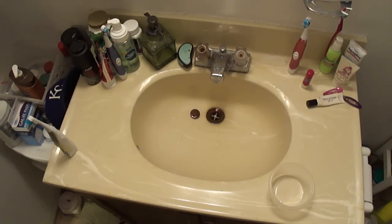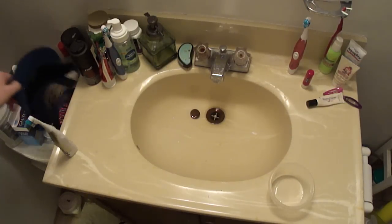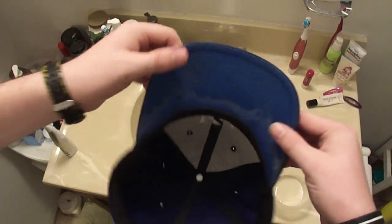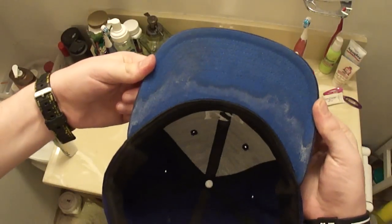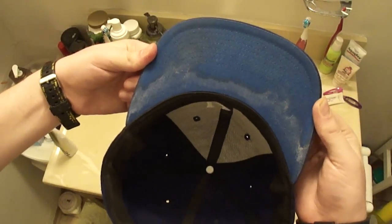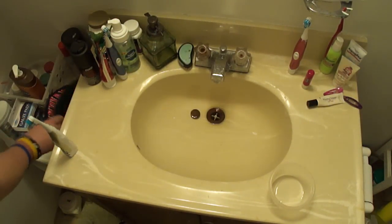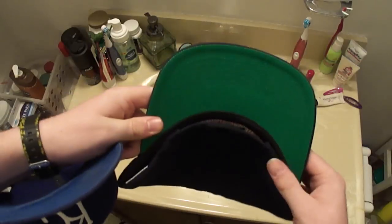Alright, so I collect hats. I'm sure plenty of people here collect hats as well. So let's talk about something near and dear to my heart — sweat. That shit's nasty. So how do we take this and turn it back into this?